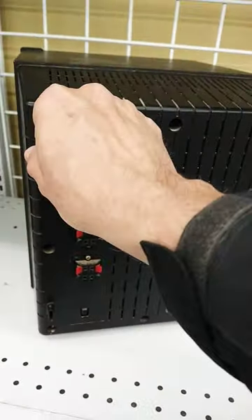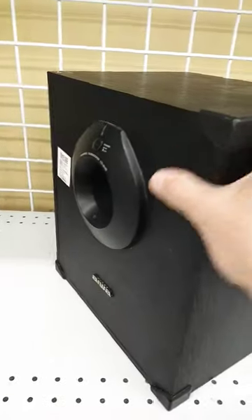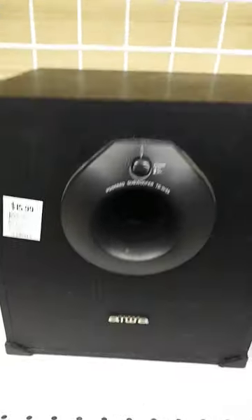But I vowed to stop buying these subwoofers — I have not too many already.